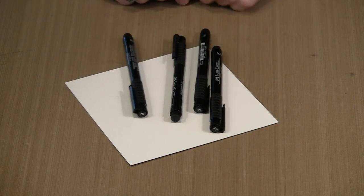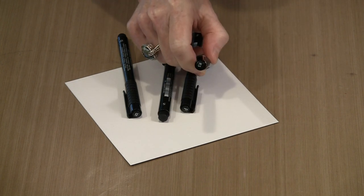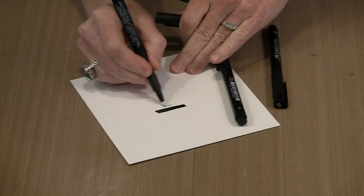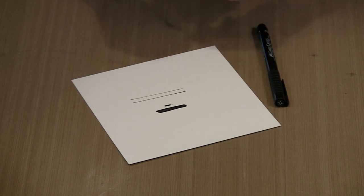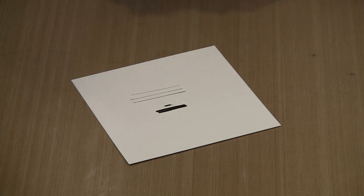The other important thing is the pens you use. Any of you who watch these videos know I'm a huge fan of Pitt pens, made by Faber-Castell. For a project like this, I'm going to work with the S (Superfine) and the Extra Superfine tips. I'll also show you how I use the brush pens, which are great for filling in areas — it's much easier to fill in with the brush tip than trying to scribble with the fine tip. You can see there's a significant difference in the weight of each of these, and that's going to be important.